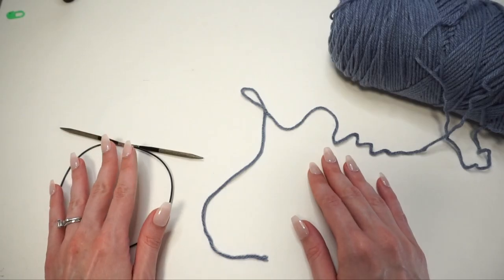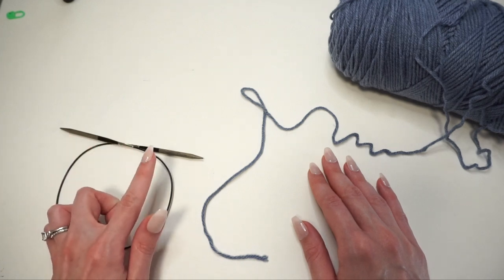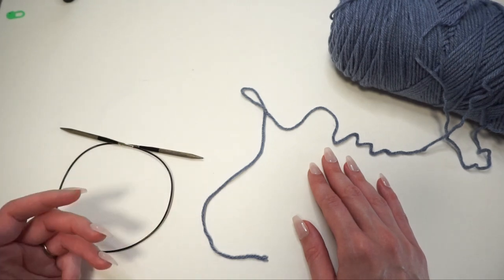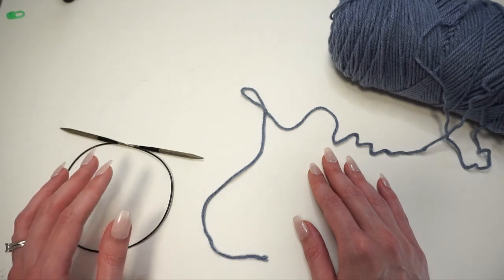The first thing I'm going to do is cast on — in total I need 120 stitches. You can use any cast on method you'd like for this project. Today I'm just going to use the backward loop cast on, which is a really nice and simple method.